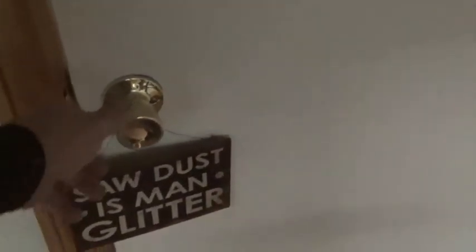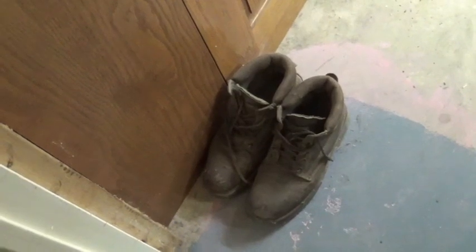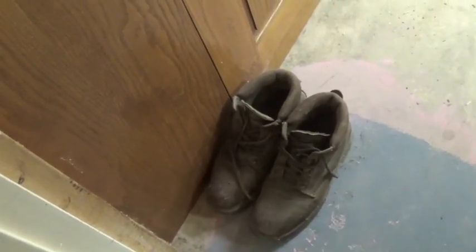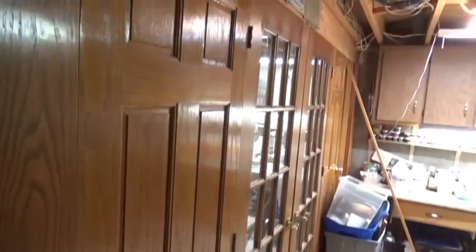Let's walk in the front door and take a tour around the whole shop. This is the door to my workshop — it's in the basement. The first thing I come across is my dad's work boots. In the back of my mind, dad's always welcome in my shop, so that's why those boots are there. Unfortunately he passed away in 2007, but he is the reason I do woodwork.